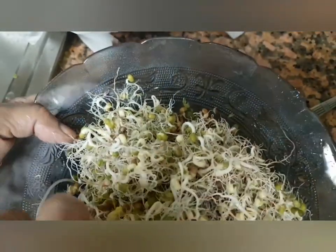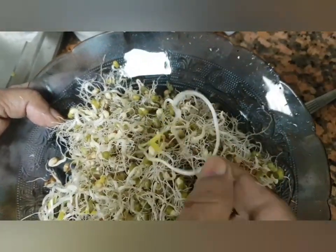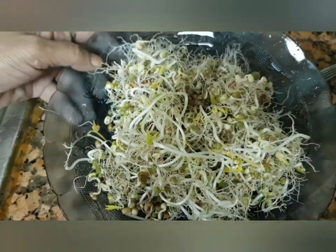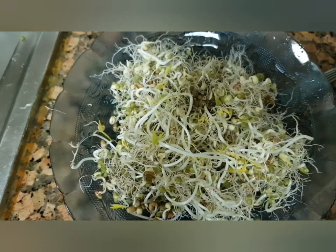Very long sprouts — wow, beautiful! Now we can store them in a tight container and keep in the refrigerator. You can consume them within a week. You can use them in different recipes like salad, chaat, and pani puri. Wow!